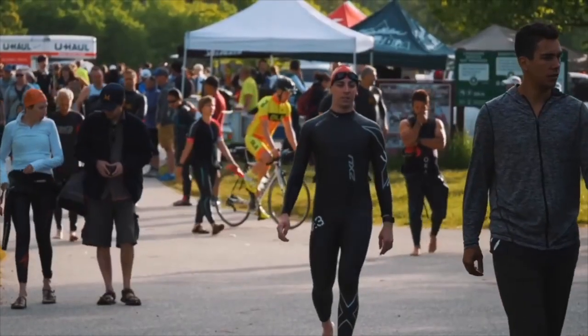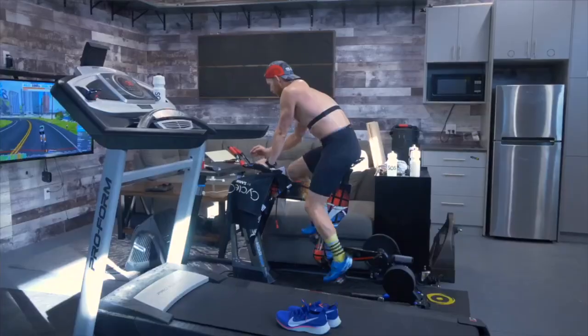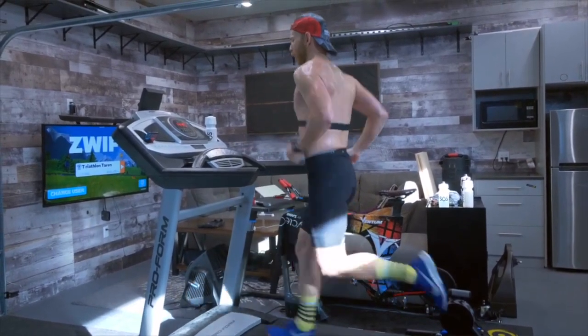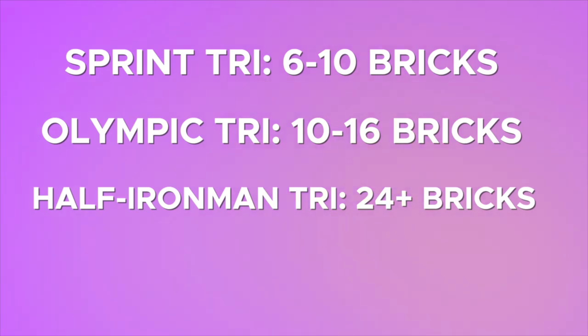This is one of the biggest errors of most new triathletes. A brick run is when you complete a bike and then go immediately into running after. This is critical for our bodies to learn because we have to reroute the blood flow very quickly from our biking muscles to holding ourselves up completely with our entire body weight bearing down on us with every running stride. Most beginners just swim a bunch, bike a bunch, and run a bunch, but very few do structured brick runs. For a sprint triathlon, you need to do at least six to ten of these runs; for an Olympic triathlon, something more like ten to sixteen.